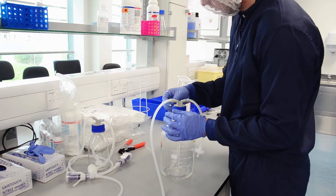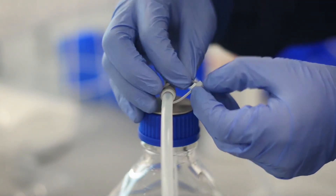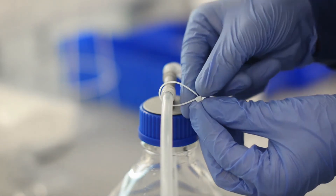Another piece of tubing with a hydrophobic filter is attached to the outside connector. This ensures that the air that flows into the bottle to relieve vacuum is sterile.